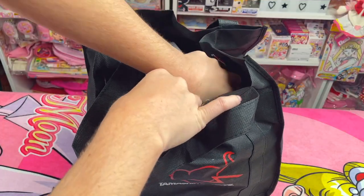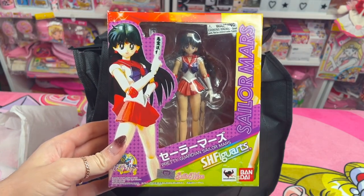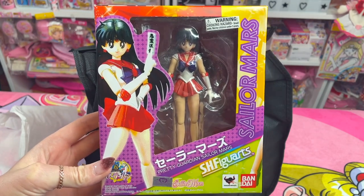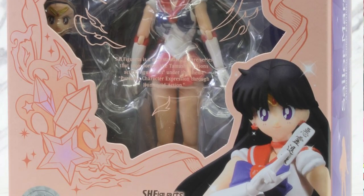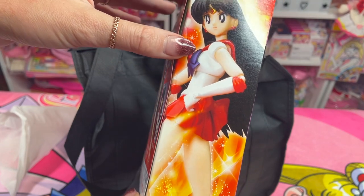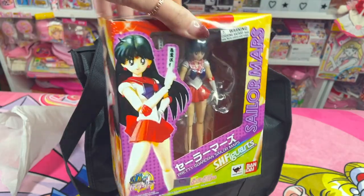Item number one in the lucky bag — we have the original Sailor Mars SH Figuarts. I actually thought this is the one they would have because the animation color editions are brand new, so it makes sense for them to get rid of the older model to sell the newer model. For new collectors, this is what the boxes of the older SH Figuarts used to look like versus the newer animation color editions which have a completely different box remodel. This figure retailed around $45 back when it came out, so this is already close to $50. They didn't send us crappy used items — these are actually sealed. Raychan always looking fierce!